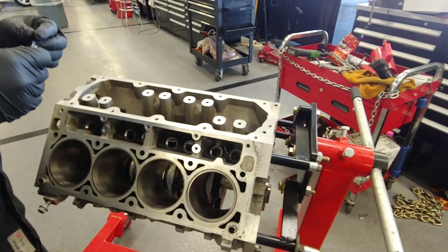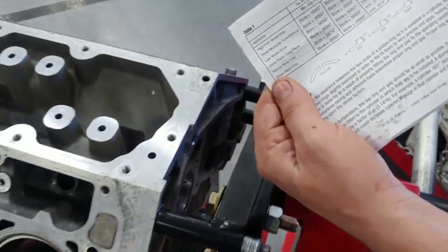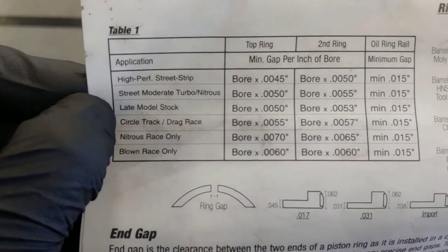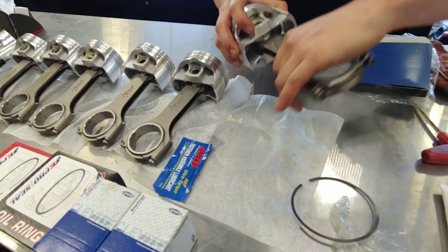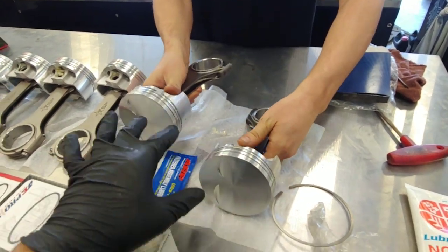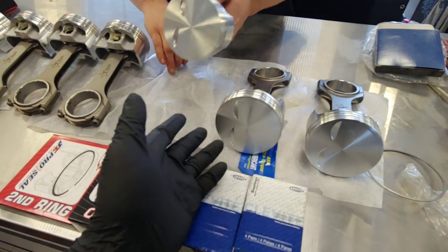There was a moderate street/turbo/nitrous option and then a late model stock. This is Trey from Texas Speed — you multiply the bore times the numbers they give you here and you get the recommended ring gap. That's what we're following. I'll be on one side.